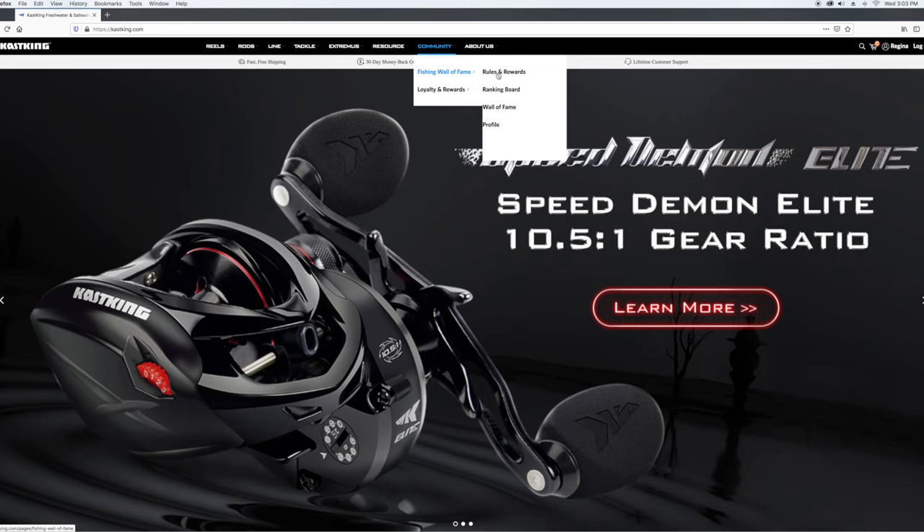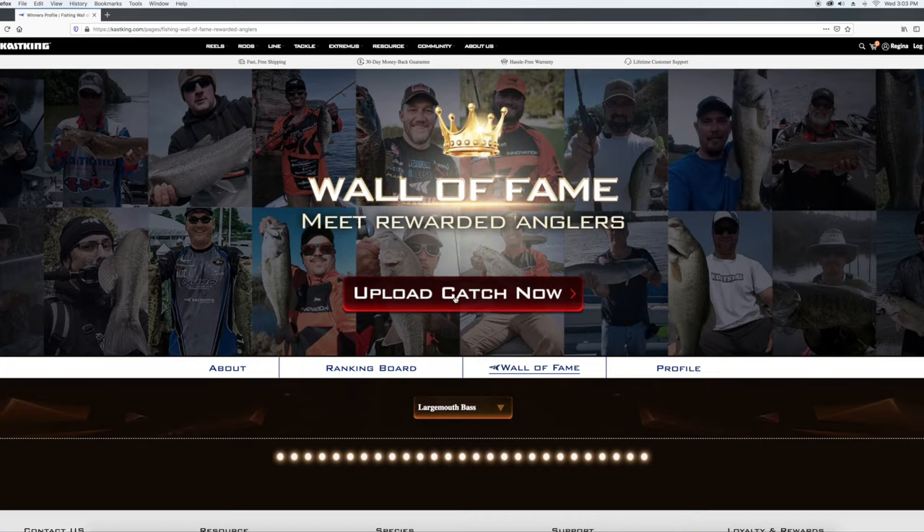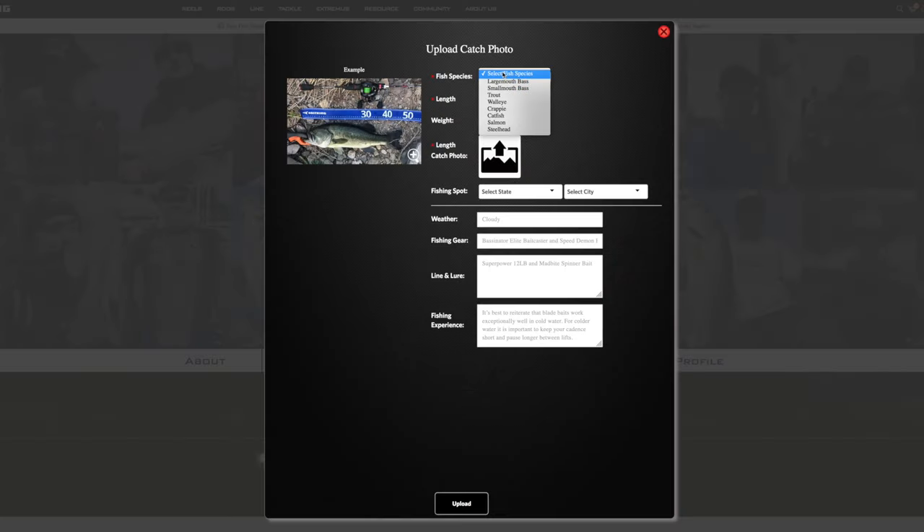Once you reach the Wall of Fame page, simply log in and click on the Upload Catch Now button. Select your species, upload your catch photo with the ruler, then type in your catch stats. Once you've finished, click Submit.